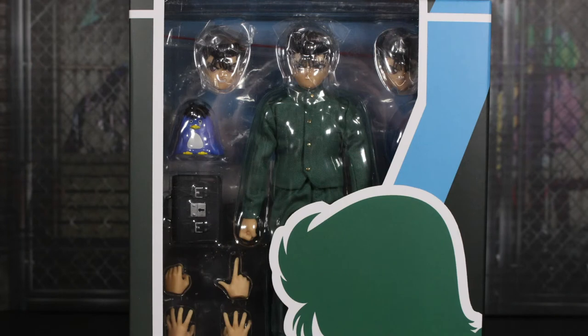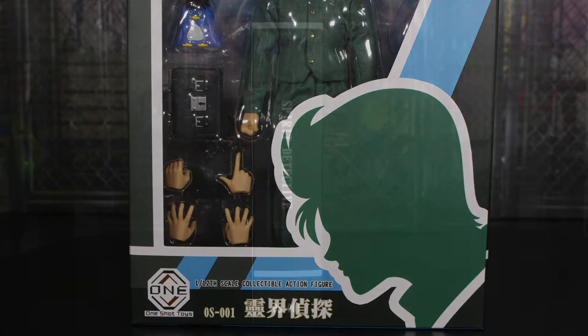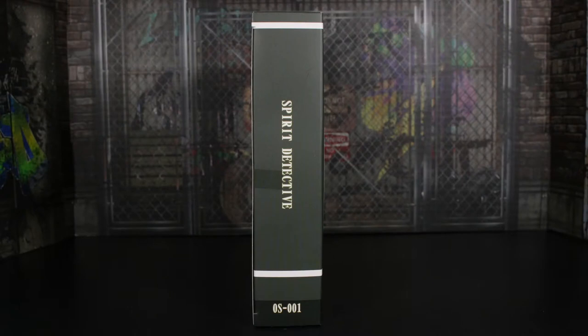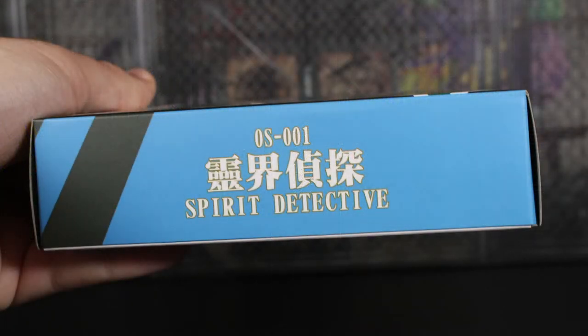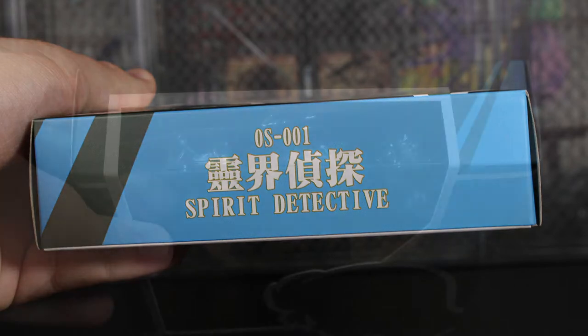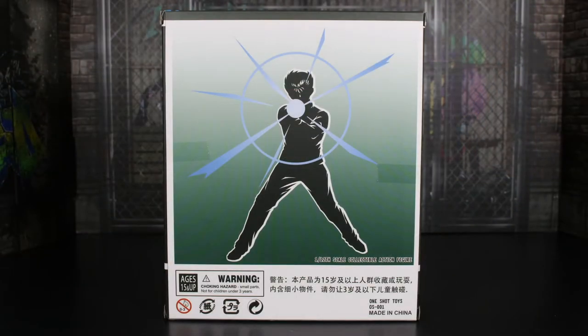Let's go ahead and take a look at the packaging. It's pretty nice — you get the figure in the box, lots of nice colors going on. On the bottom half you have this silhouette of Yusuke, it says One-Shot Toys, and it says 1/12th scale collectible action figure. It says Spirit Detective and OS-001 on the side. I believe the other side says the same thing in Japanese kanji. On the very bottom it says Spirit Detective again with some blue on the package. On the back there's a nice silhouette image of Yusuke getting ready to fire off his Spirit Gun. It says ages 15 and up, with some warnings — one total scale collectible figure, made in China.